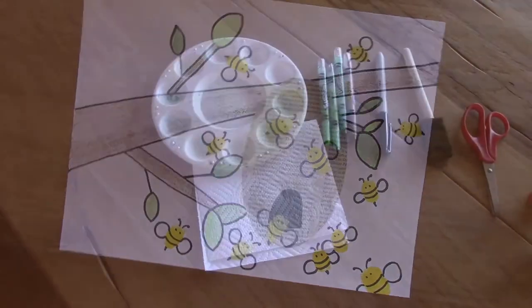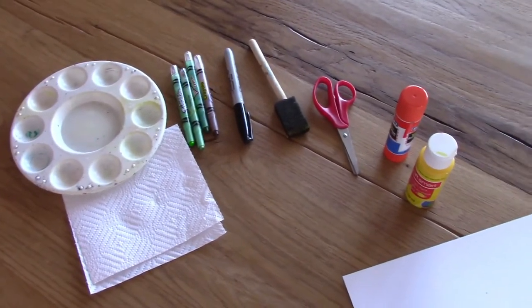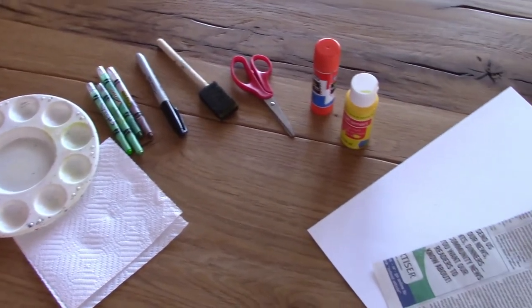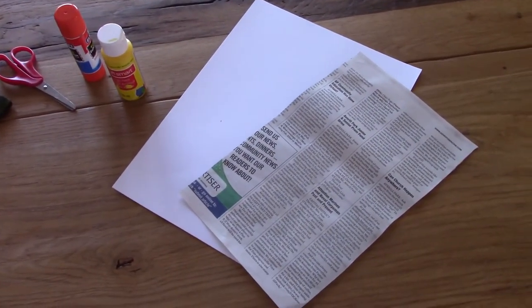For this project you will need a paint palette or wax paper, crayons, a black marker, a sponge brush, safety scissors, glue, yellow paint, white paper, and newspaper.